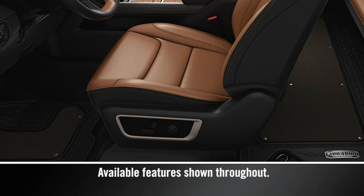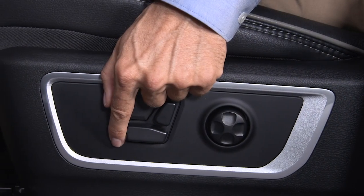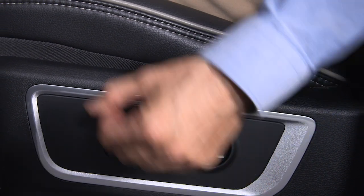If equipped, the power front seat controls are located on the outboard side of each seat, which can be moved forward, rearward, up, or down by moving the seat switch in the desired direction.